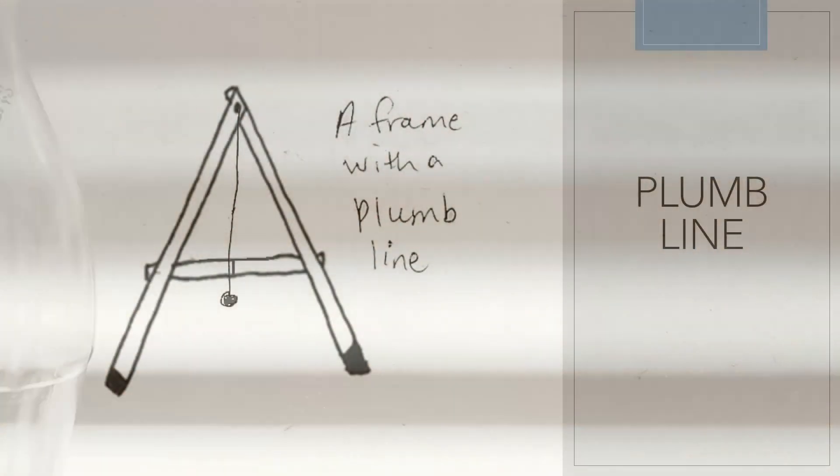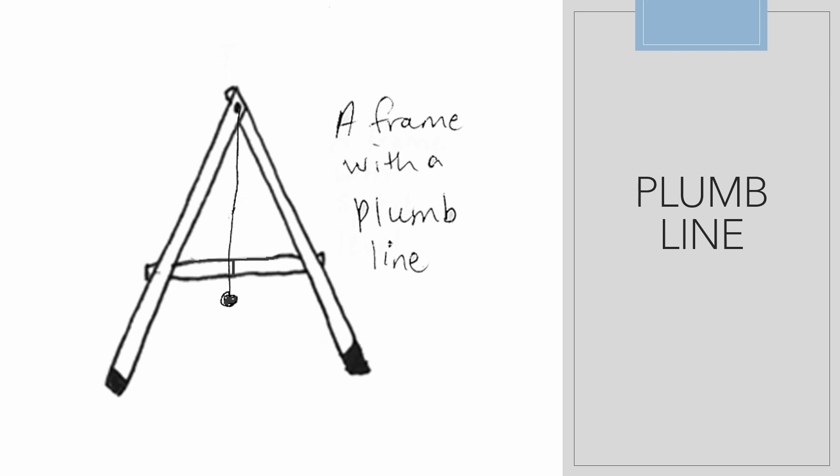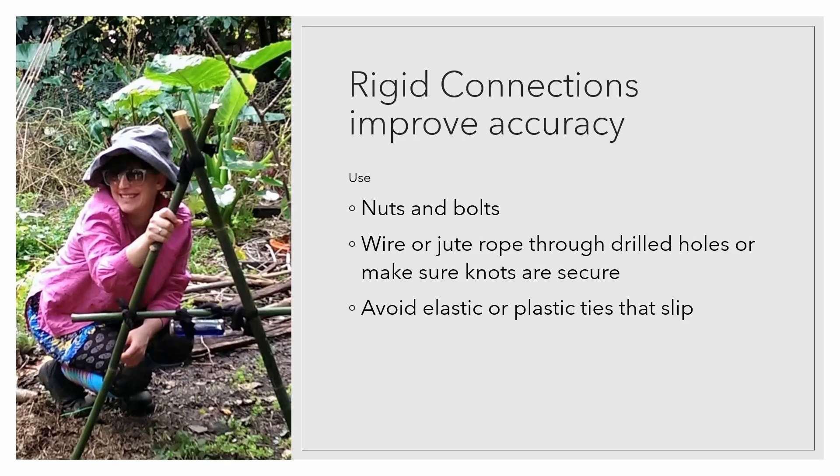The other disadvantage with the plumb line is it can swing about in the wind. The most important thing about making the A-frame is that it needs to be rigid — it's got to be strong so that the diagonals and the horizontal bars don't move and stay really strongly tied together. We made the mistake — Shane Moon and I — when we made this one, by using old stockings. Elastic or plastic ties can slip, so the best type of A-frame uses nuts and bolts, or wire or jute rope that's been tied really securely.